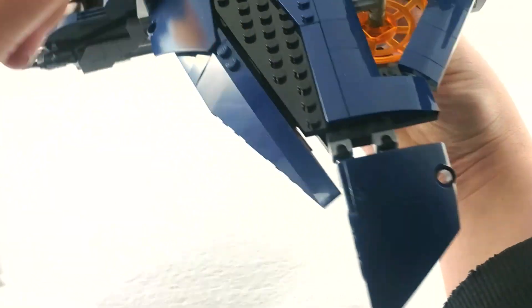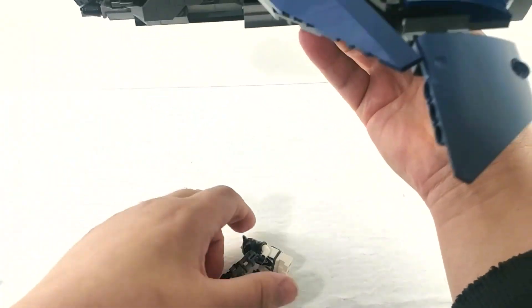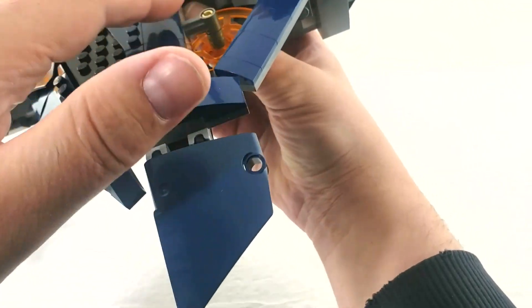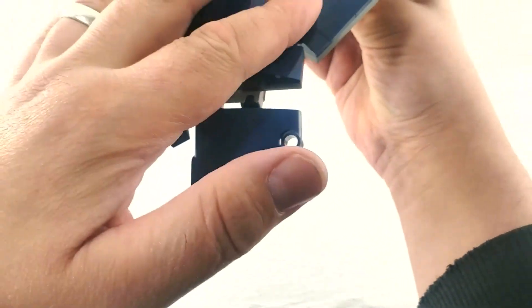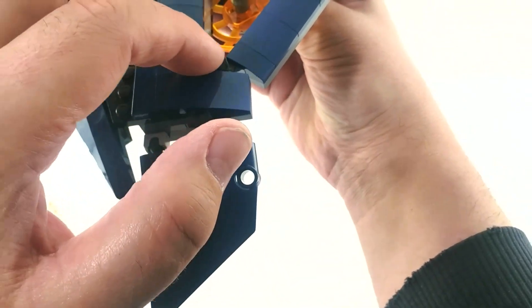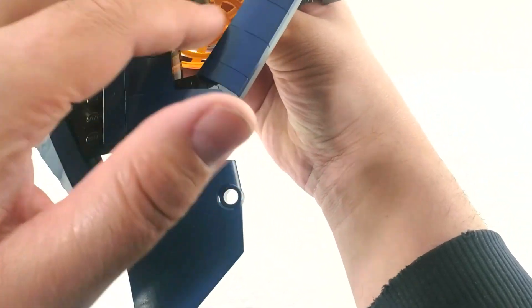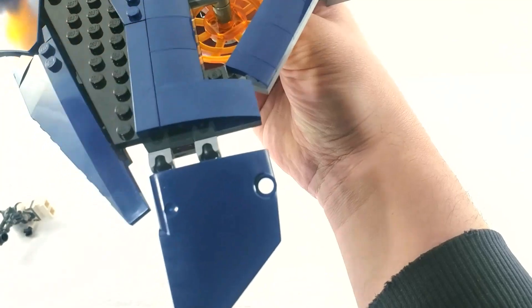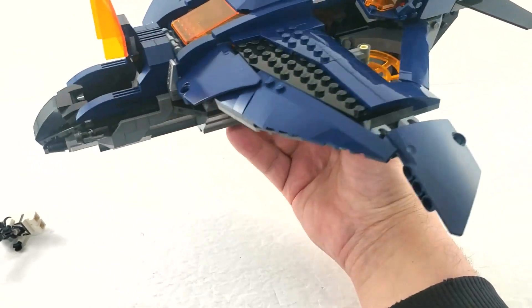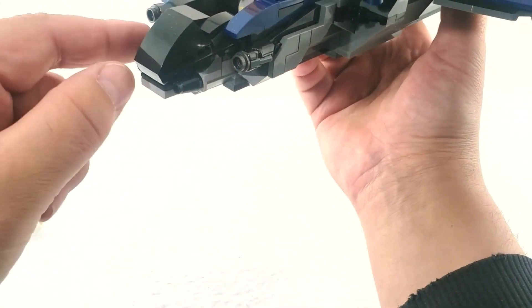We've got the nice lift engines here. From underneath, this is probably the weakest part of the appearance. It feels like they could have done something different; the hinges would have been nicer if they were covered up, and maybe something more to cover this area up — it feels a little empty and sparse. Other than that it looks good. Up front in the cockpit we've got two stud shooters on either side.